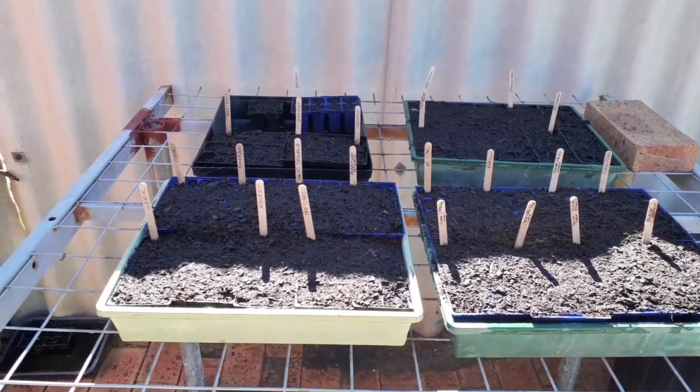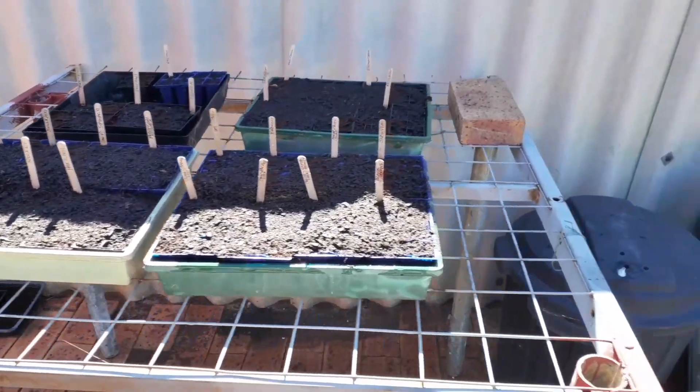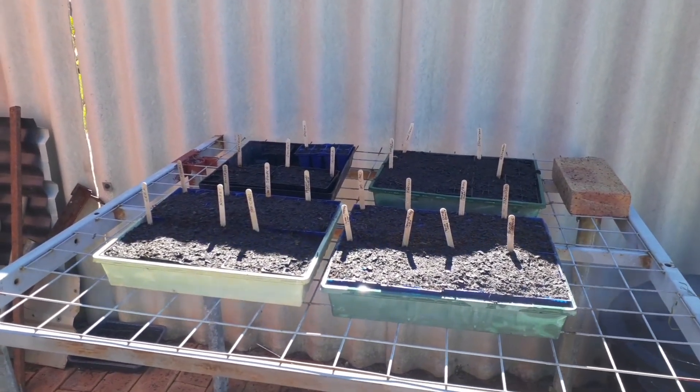We've got them all in and we've watered them with rain water from the tank, so hopefully they all come up.